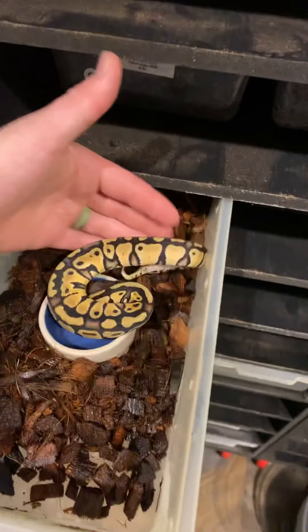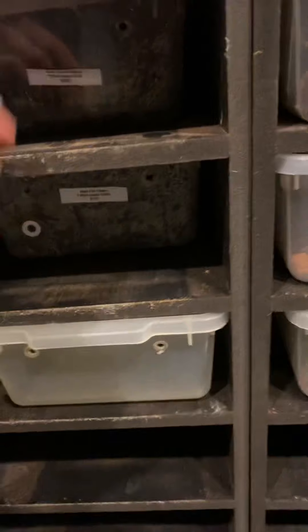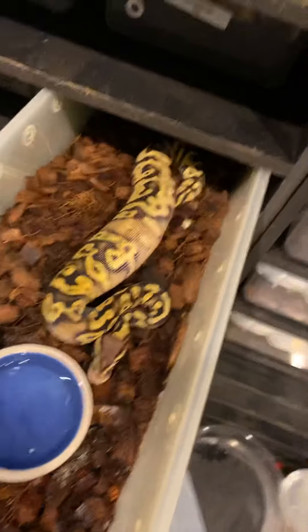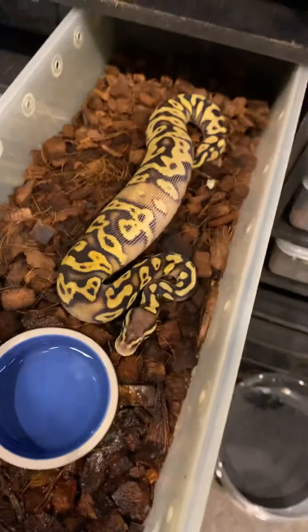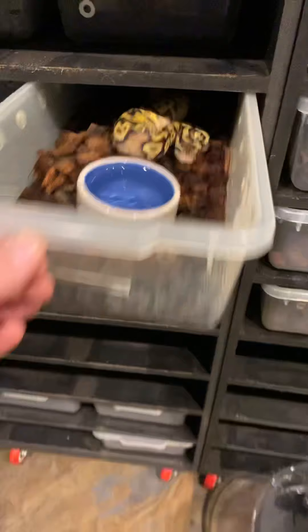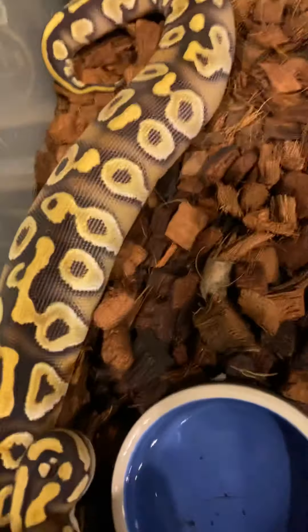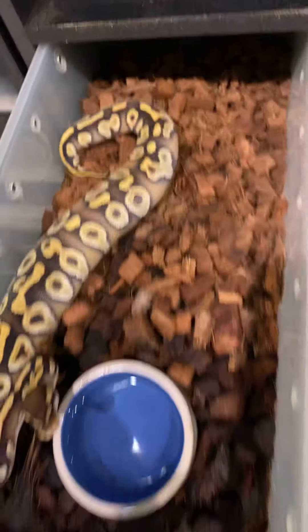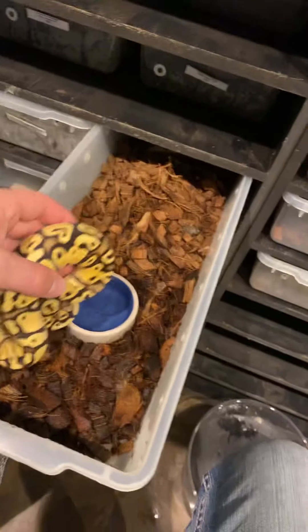We've got a pastel mojave right here — she just ate, she is swollen right now so I'm not going to pick her up. She's got this really cool kind of weird paradoxing mark going around the sides there, really awesome animal. Another pastel mojave — really pretty colors — if you're looking for something kind of simple but also genetically kind of powerful, really awesome.